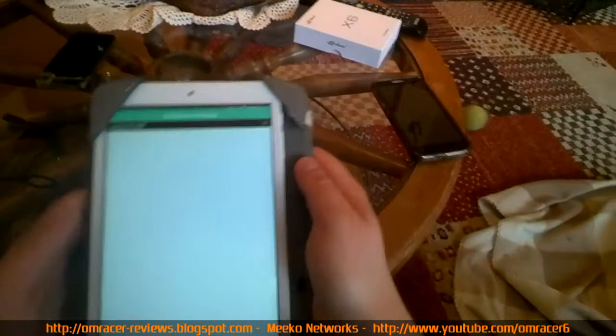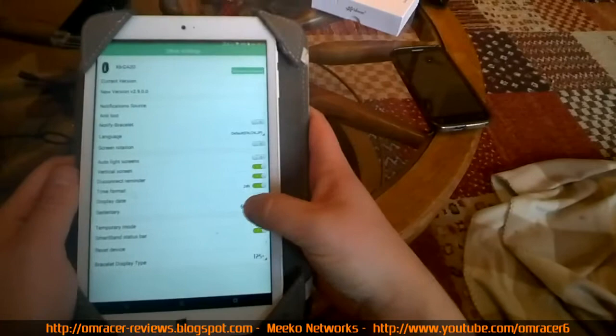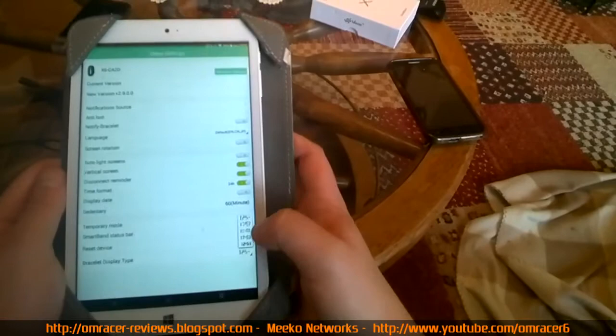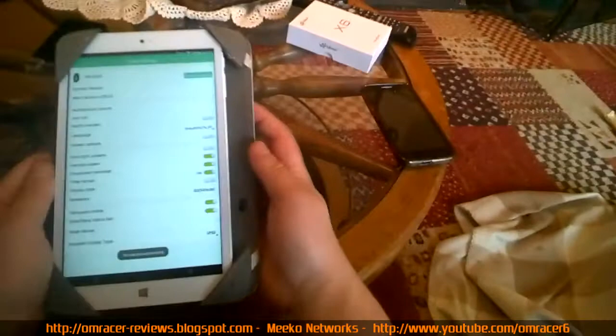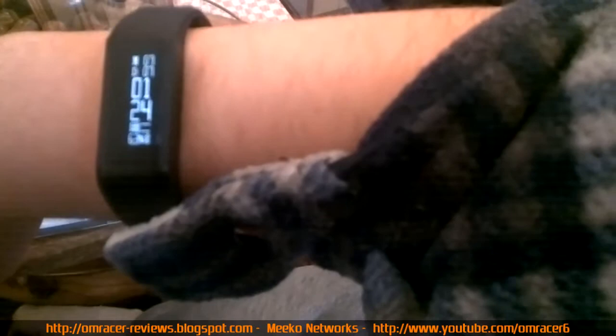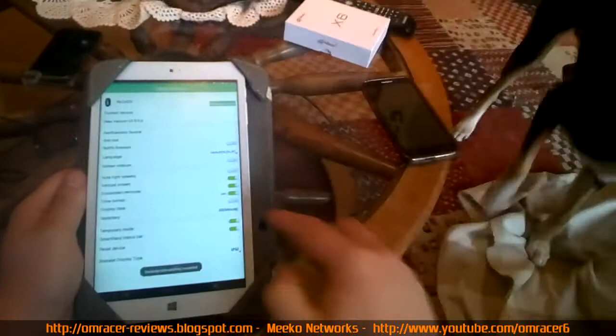I'll turn notifications off. Other settings include auto light screen, vertical screen with disconnect reminders. For entries every 60 minutes, there's a temporary mode. You can turn on the bracelet display types and choose the type of timing - I'll go with the standard mode. On the bracelet it now shows 11:30, the 13th, as it should be - connected via Bluetooth. I can also reset it or put the anti-lost feature on.